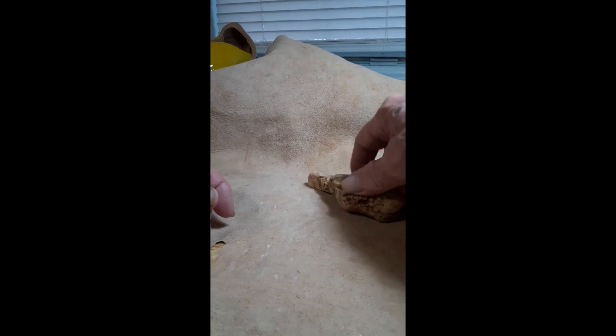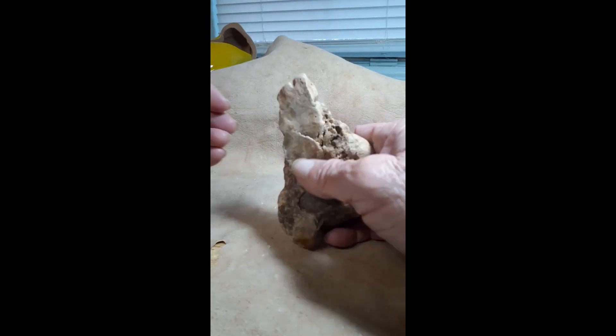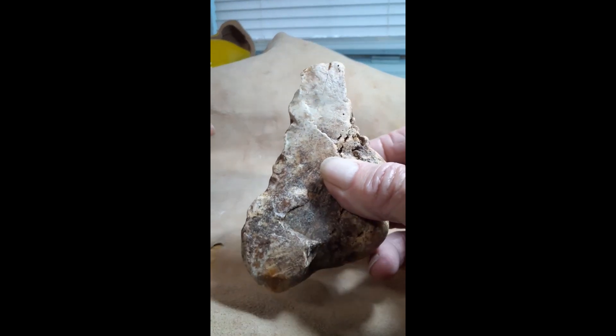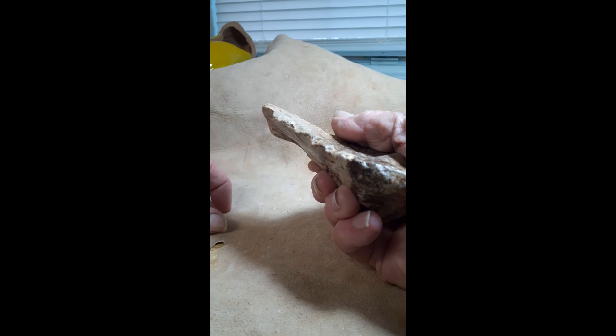And this is that little pyramid heart shape. Okay, those five are cool but these four are the keepers. Well, they're all keepers but these four are here. This one has a sawtooth edge — I believe this is a saw. I think it's a saw.